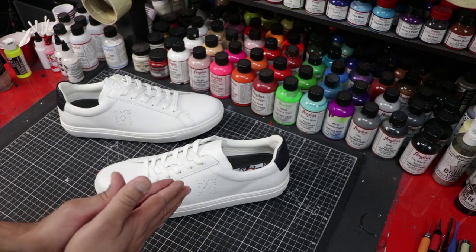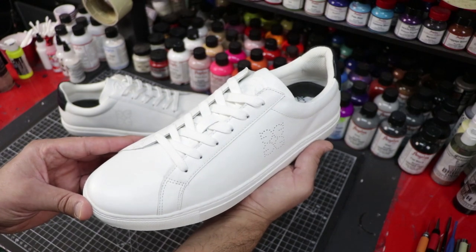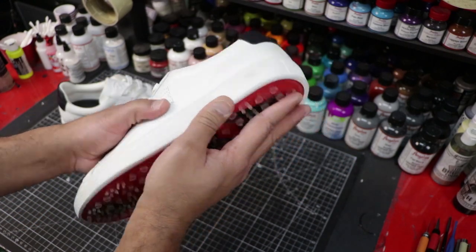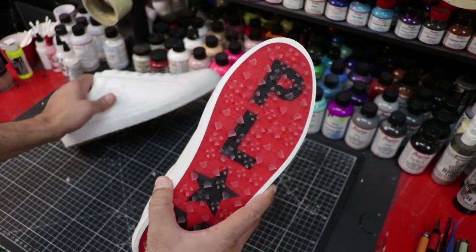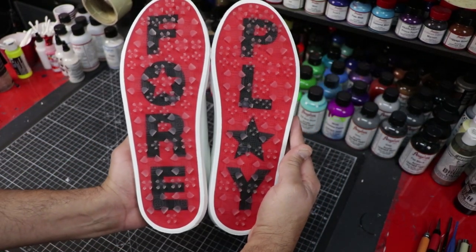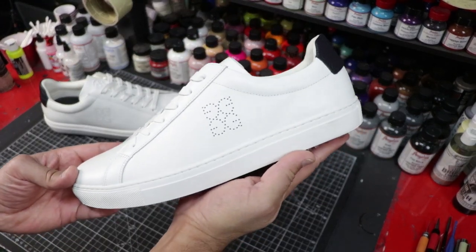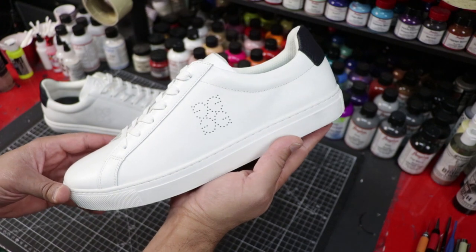Alright guys, today I'm going to be working on a pair of G4 Disruptors. As you guys can see, I've got a nice beautiful all-white base. The leather is amazing on this guy. The bottom soles are really cool — they've got this nice Louboutin-style red bottoms. It says 'foreplay' on the bottom. And I'm going to be working on a Tiger King-themed custom today.